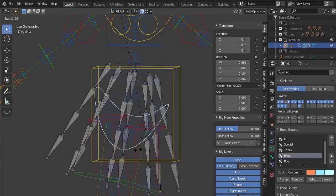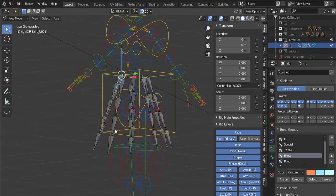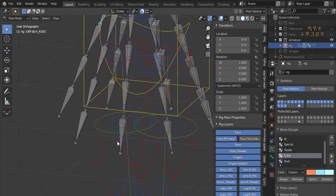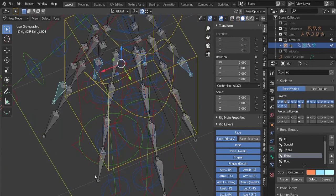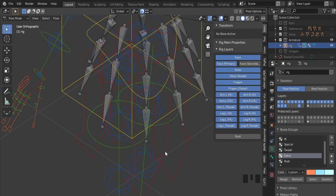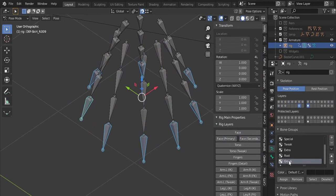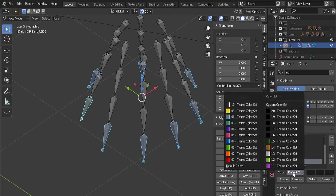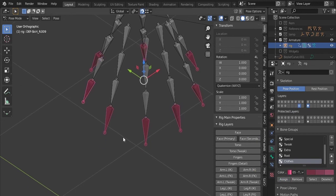Everything working correctly. The bones that will be controlling, I'll be moving to another layer. I will be creating a new group of bones and assigning the bone group to the clothing controllers.